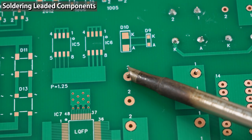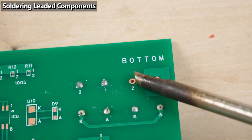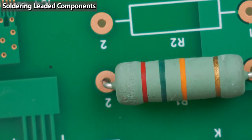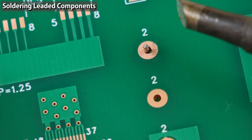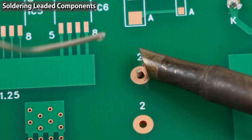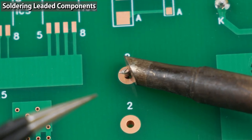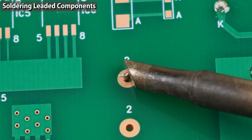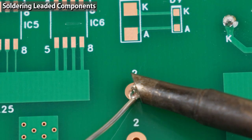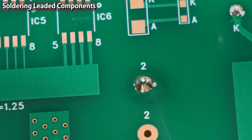The preheating time varies depending on the size of the copper foil and component. If the copper foil is very small, preheating time should be about one second; if the component is very big, you need more preheating time. After preheating, apply the solder wire — apply it right at the contact point between the iron tip, the copper foil, and the component leg. The molten solder will flow into the narrow space between the iron tip and the copper foil. Then the solder sticks to the copper foil and component leg, and the heat is transmitted through the solder. A good joint has a nice concave fillet.